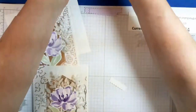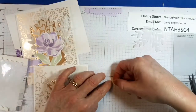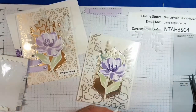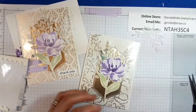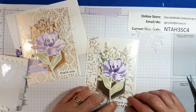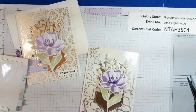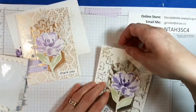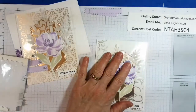I have the sentiment and we'll just put a couple of dimensionals on it and get that onto the card front. That's just going to go down here in the corner like that. Good thing I caught that — didn't get too far in advance. There we go, so there's the card front.